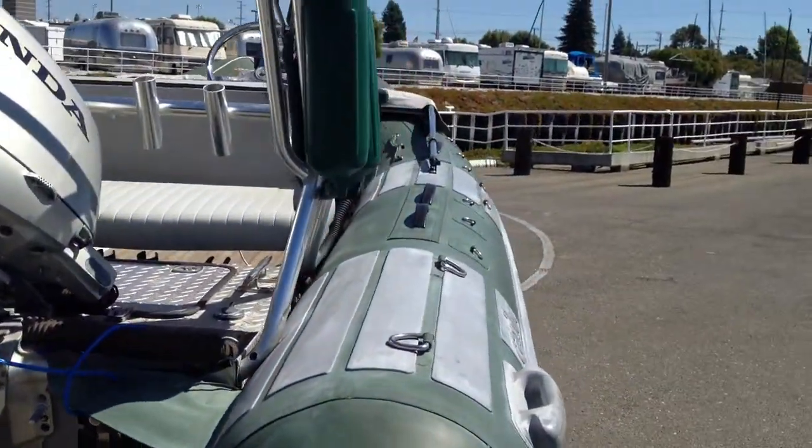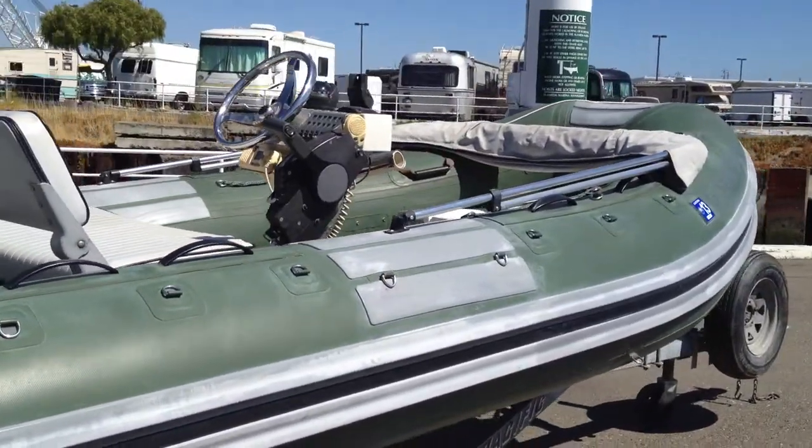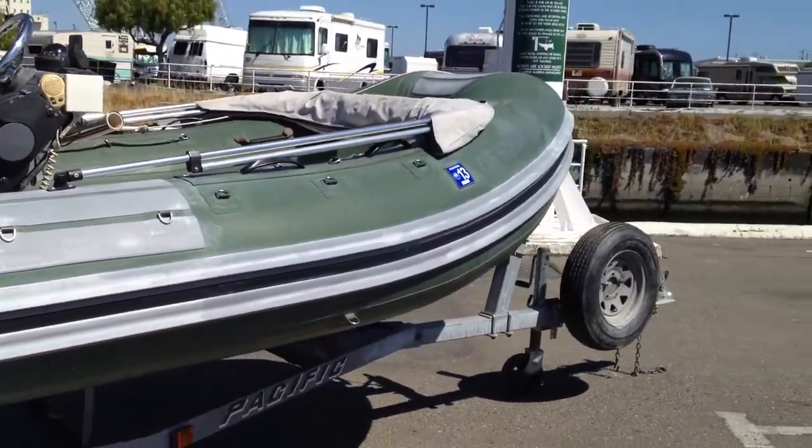LED lights on the trailer. It's a galvanized trailer, also 2003, and it has a spare tire on the front.